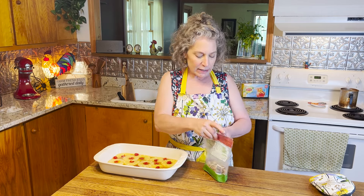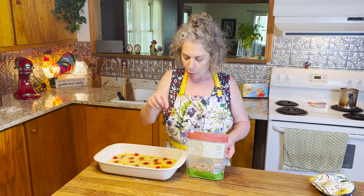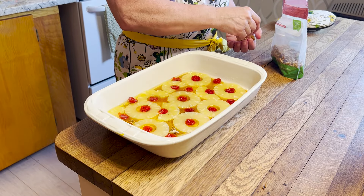Now I'm going to finish off with about a quarter of a cup of walnut pieces — walnut halves, whatever you've got on hand is what's going to work. We're just going to place them along the way, thinking ahead about what will be each piece, so that each piece has a little pineapple, a little cherry, and a little walnut. We'll top it with our batter and then we're ready for the oven.